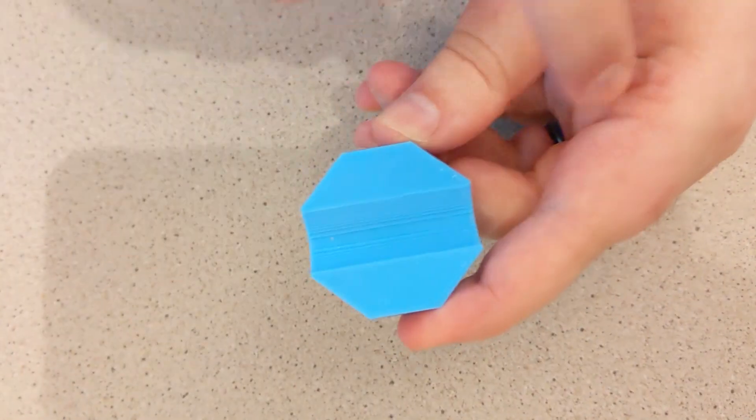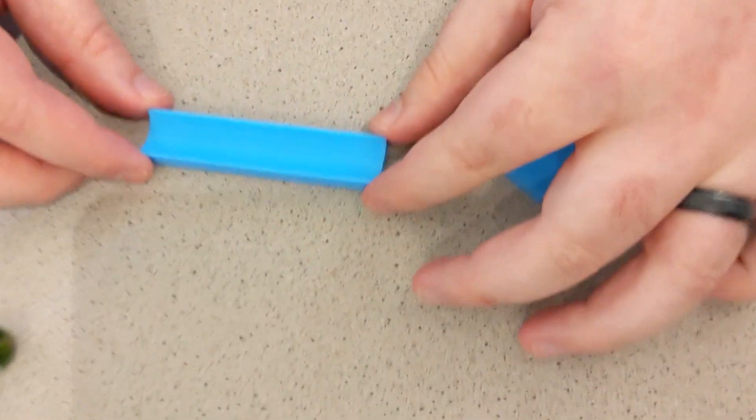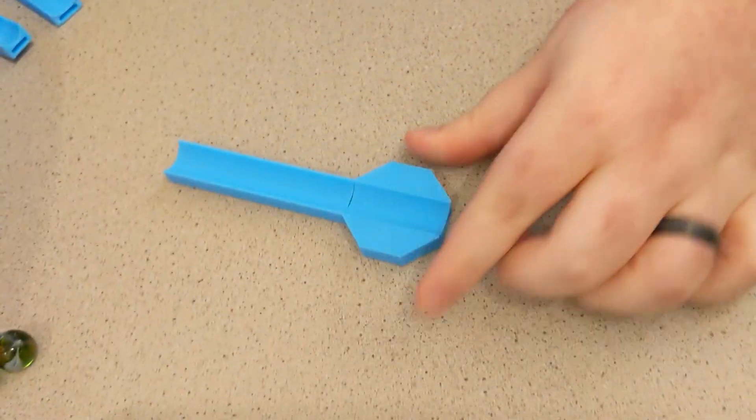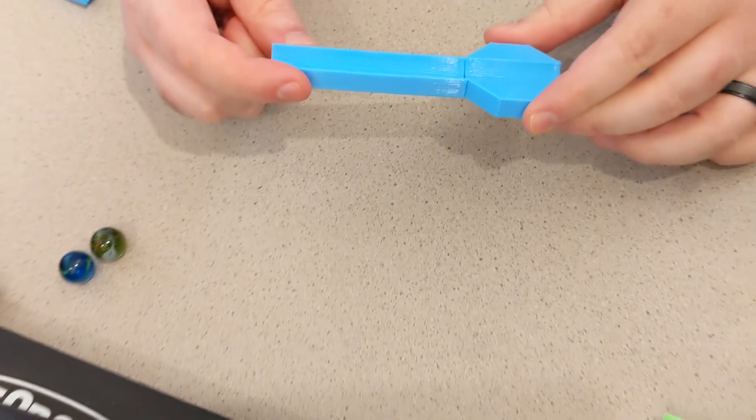For attempt number two, I scrapped the poles but I really did like the nodes, so I kept those. I also made a two-way version so it can just roll in one direction. Instead of poles, I made these little tracks that connect via a pin — you just plug them in. Very easy to print too, with no supports involved. Just a little bit of bridging where the pins go, and actually a little bit of drooping there is fine because it helps hold the pin in a little bit better.